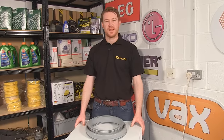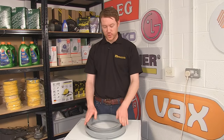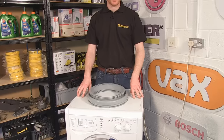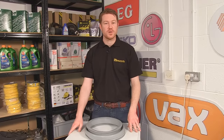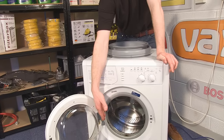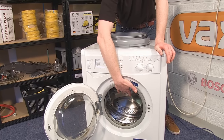Hi, I'm Matt from eSpares. In this video I'll be showing you how to change the door seal on this WIXL 143 Indesit washing machine. One of the issues with this fix is that the front of the machine does not come away, so you have to replace the door seal via the door porthole.